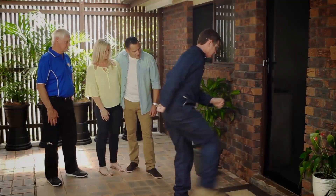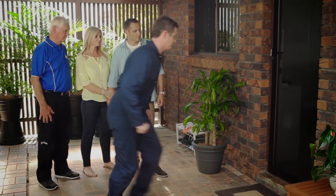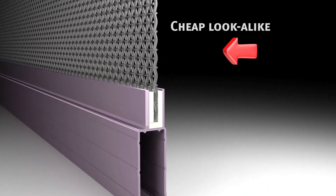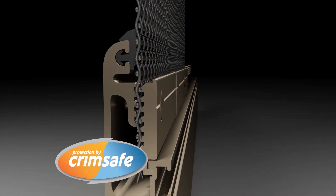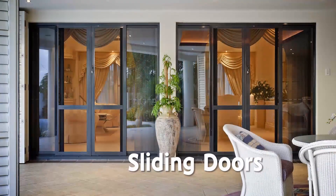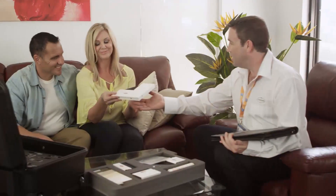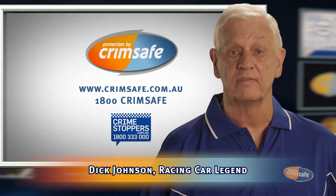Buying security screens? Most Crimsafe look-alikes can pop out in just a few seconds, but the real Crimsafe doesn't, thanks to its screw clamp. Cheap look-alikes can pop out because they're only held in with a piece of plastic. But Crimsafe's screw clamp locks the mesh and spreads the impact. Crimsafe resists attack and corrosion and now has the ultimate warranty — 15 years. Ask for a demonstration today, because if it's not Crimsafe, it's not Crimsafe.